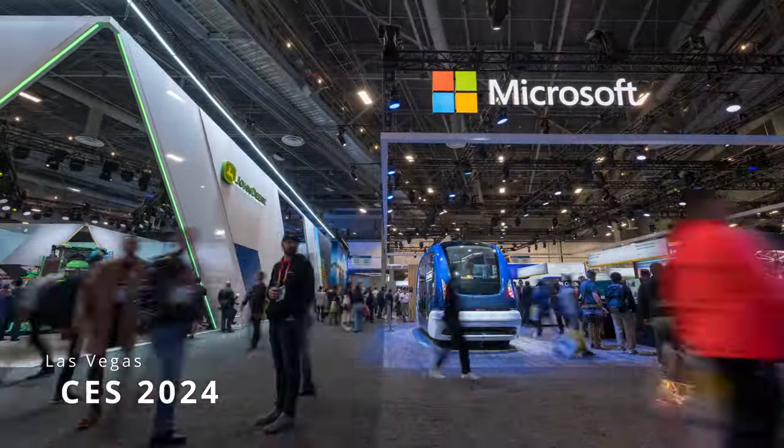I'm going to CES next week for my first time. I haven't done one of these videos before, but I thought it'd be pretty cool to show you what tech I'm bringing with me.